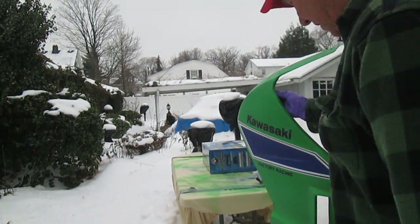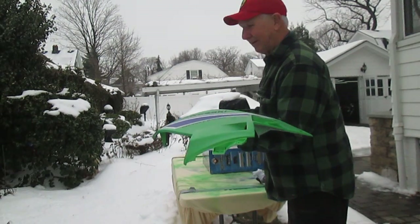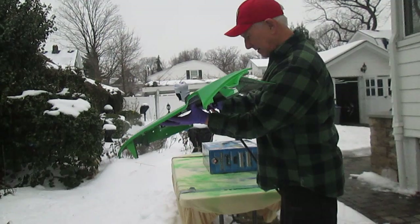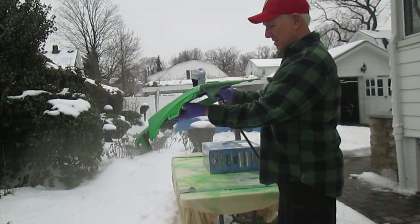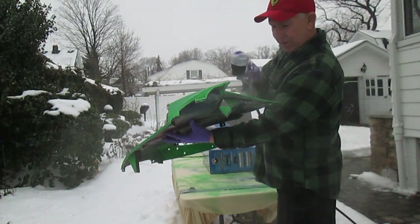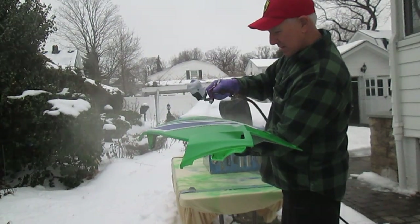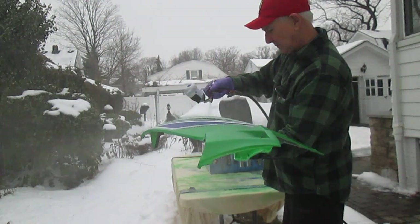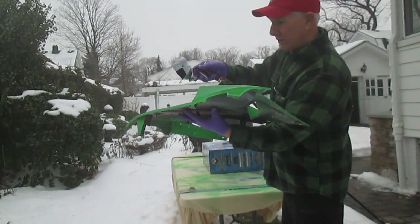Now it's time to spray some clear on here before we have a gap in the snow. These parts really wet sanded out nice, and now it's just a question of trying to beat the snow system, beat the weatherman — but the weatherman usually wins.